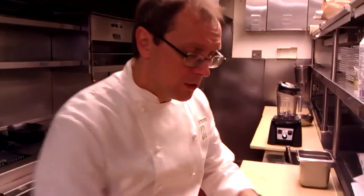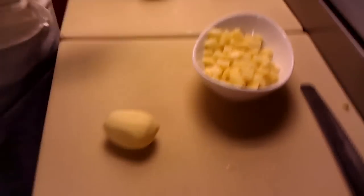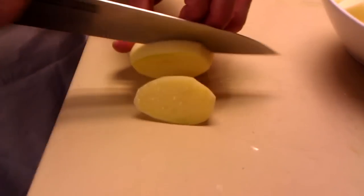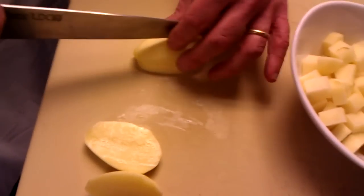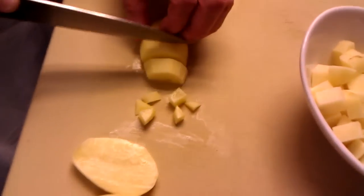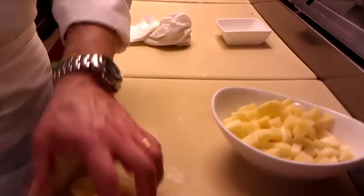Once the beans come to a boil and simmer and are almost ready, we're going to add some diced potato. It's really hearty. These are Yukon Gold potatoes that I peeled, and we're going to cut them into a small dice. You don't have to fuss about them being perfectly shaped — I want you to use the whole potato, so just dice them up like that. You see how there are some odd shapes — that's fine, because that'll just break up and help thicken the soup.